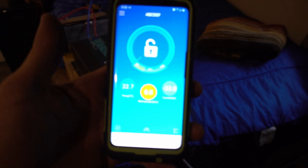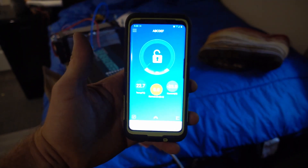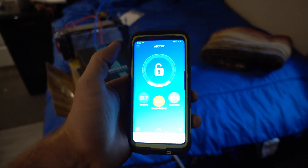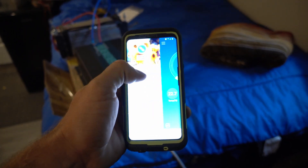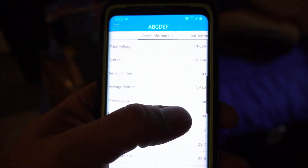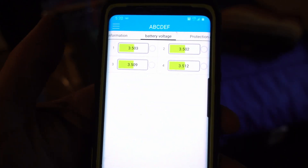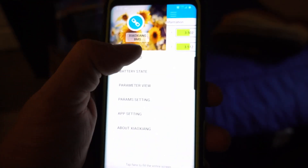That is awesome. We are pulling 33 amps. I don't know if you guys can see that — 33 amps. What's the battery voltage? Okay, so here are some more stats. We're at 14 volts — the batteries are pretty low. That's what we're pulling. And then you go over and you can see our individual cells. That's pretty sweet. I really like this thing.